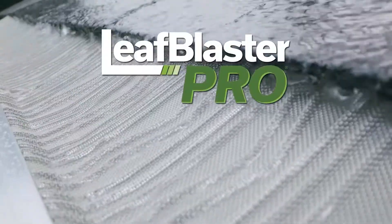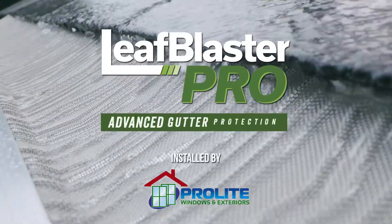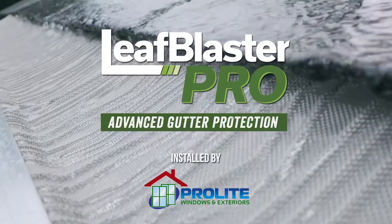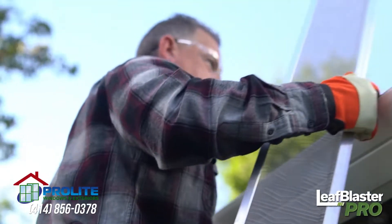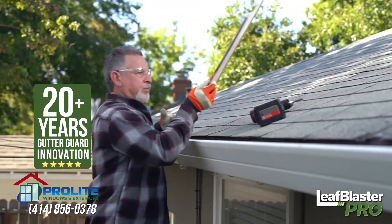This is Leaf Blaster Pro by GutterGlove — advanced gutter protection technology for those who demand professional grade quality for their home, combining the best of what we've learned from over 20 years of gutter guard innovation.